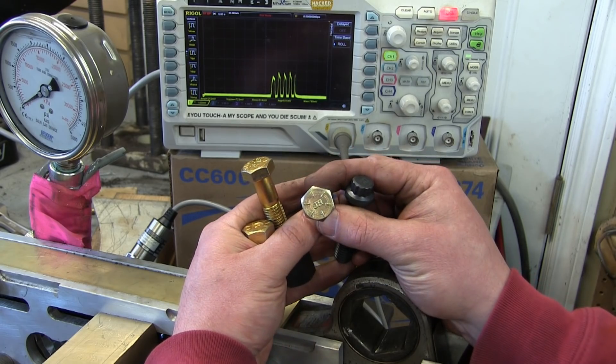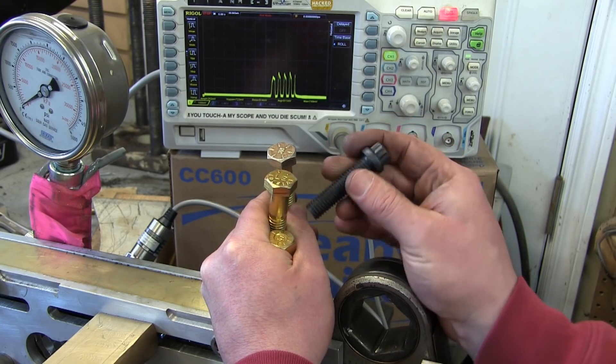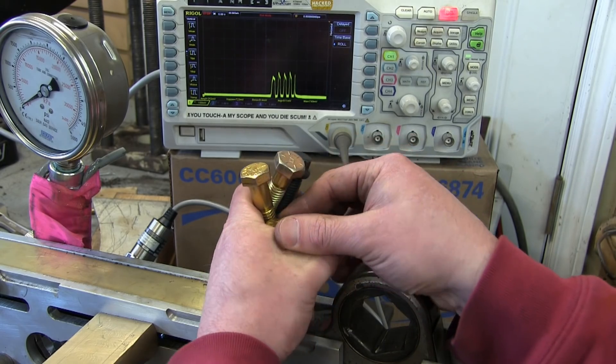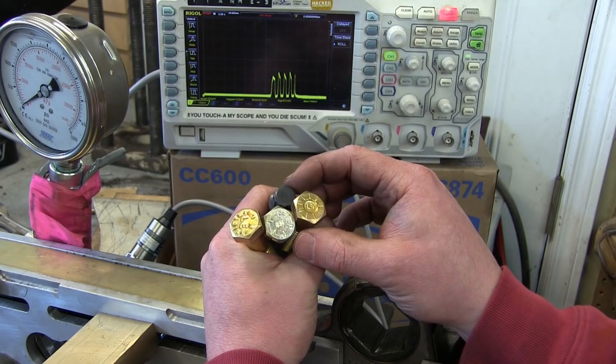We have a Chinesium grade 8 bolt, an American-made grade 8 bolt, a high-strength 12-point — kind of like a head bolt style — and then an L9 made in the US, an extremely strong bolt. We're going to see what these do.